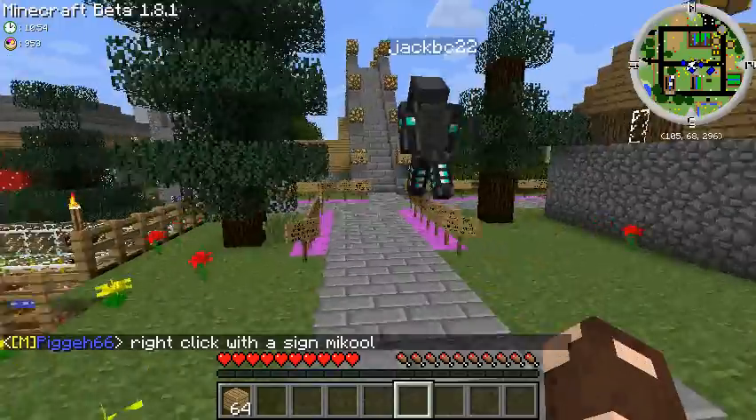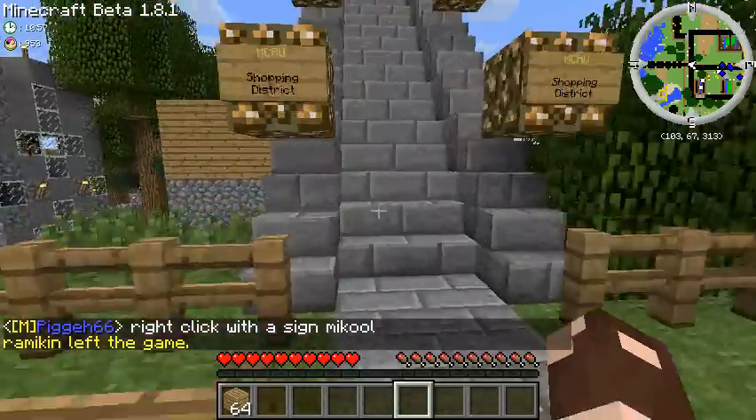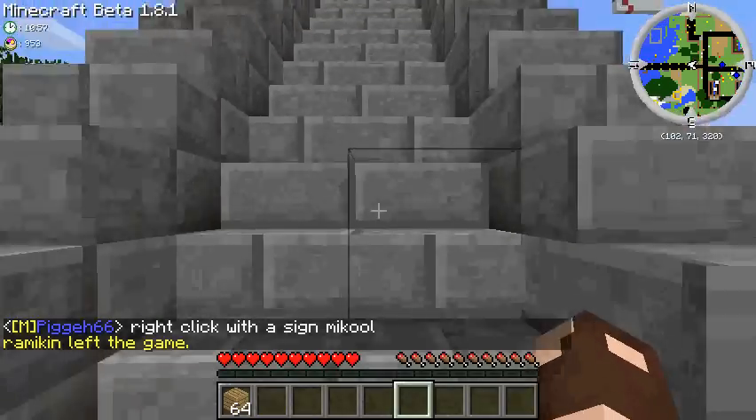This is a quick one. Some people have asked how do we make coloured signs? Feel free to apply the Wadsworth constant to this video if you want.